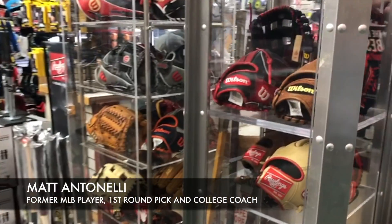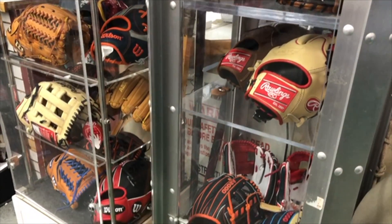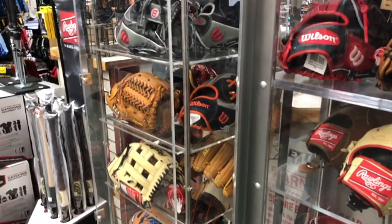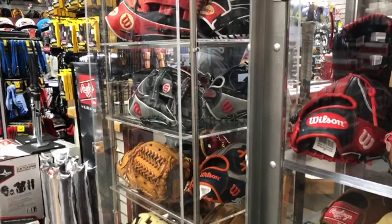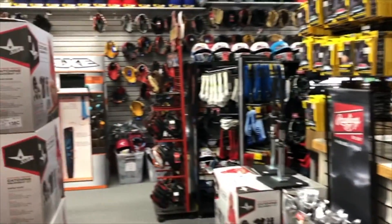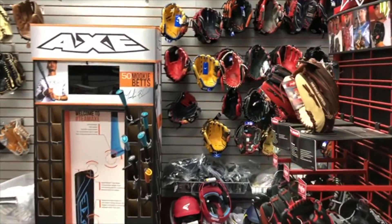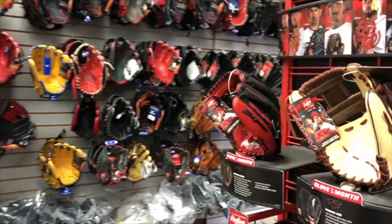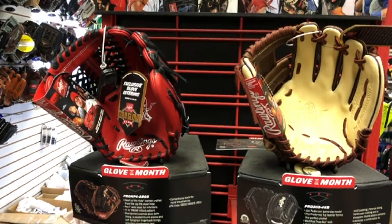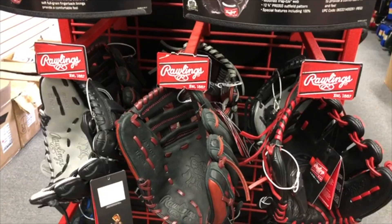Hey, what's up fellas? Manitonelli here. I am at Extra Innings right now buying some items to give away to you guys. We're going to start doing giveaways of gear and equipment — we're going to pick a new item every week and give it away on our YouTube page. Starting sometime in January, we're going to do one every week. The more views we get on these giveaway videos, the higher-priced items we'll give away.